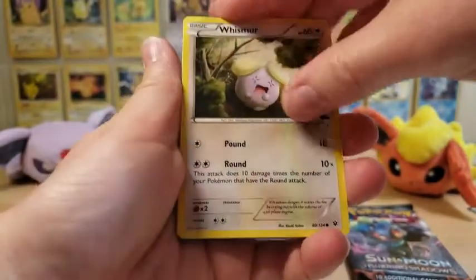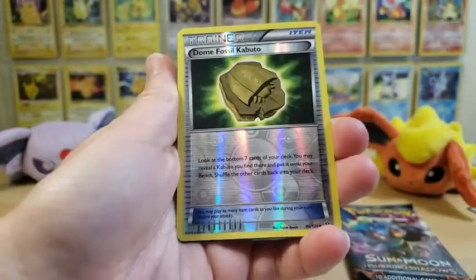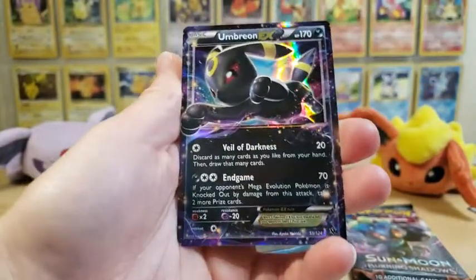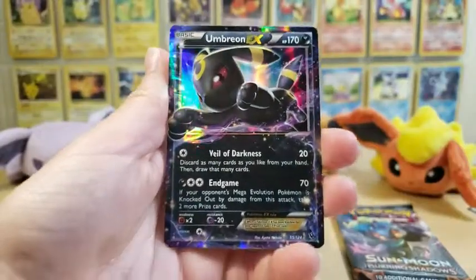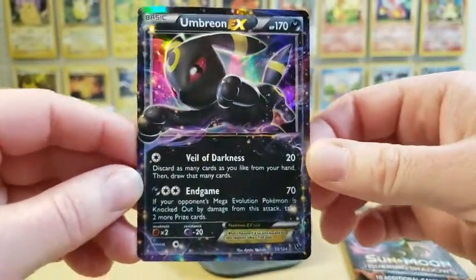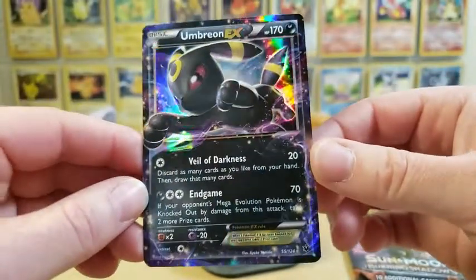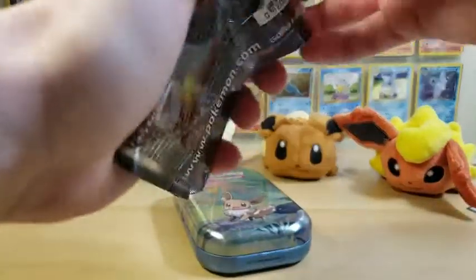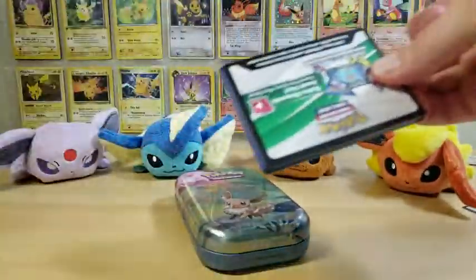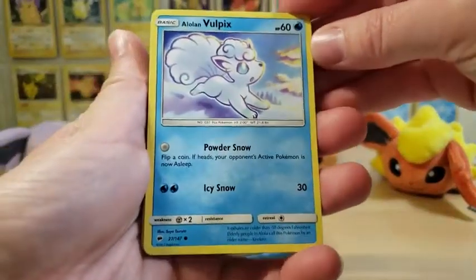What is your guys' favorite starter out of the three? Usually I go for either water or fire starters, but Sobble is my favorite. The rare in this pack is an Umbreon EX! Oh my goodness - finally we are starting with the pulls! Isn't that gorgeous? This Umbreon is definitely going into my collection. That is one gorgeous EX. This opening has officially been redeemed.